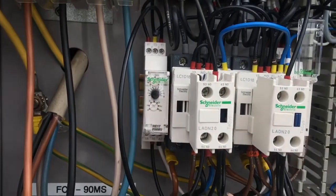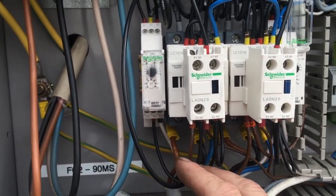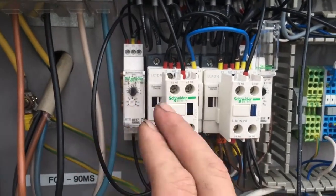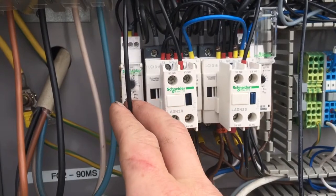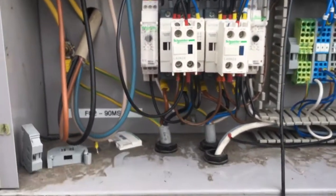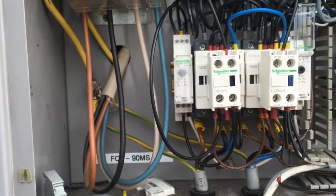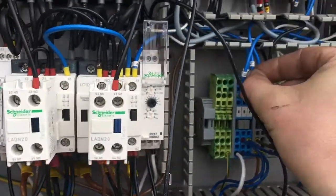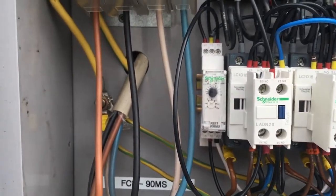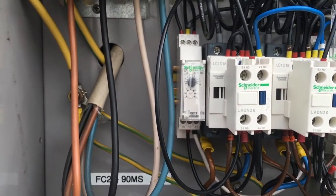As soon as the contactor de-energises, power goes onto that cable and tells the timer that we've just stopped the contactor. Similarly, if the contactor is pulled in as it would normally be, and we break the neutral and then remake it, the timer is counting down for 10 seconds before it brings the contactor on.